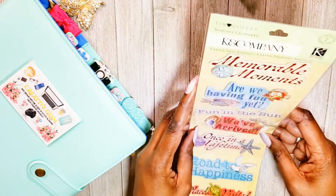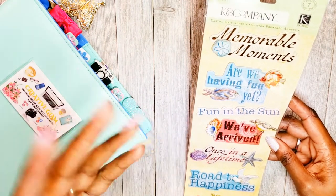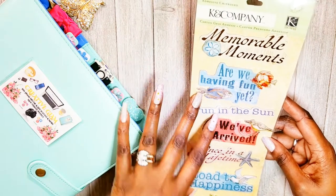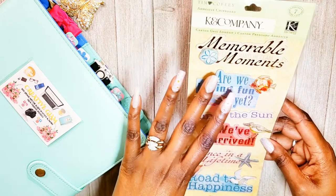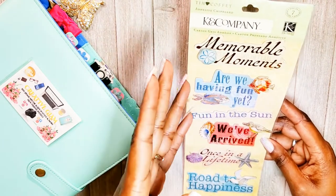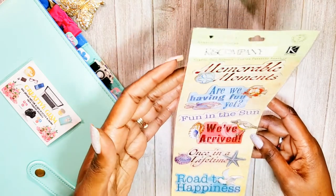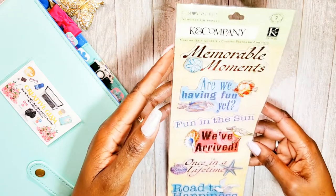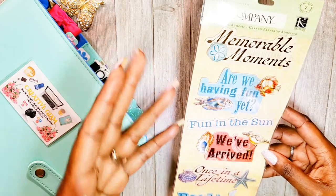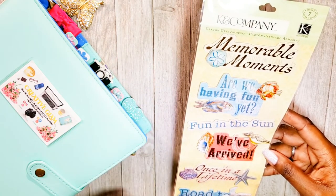This was an accident — I didn't mean to purchase this and didn't know I had ordered it. I was going to send it back but they didn't have free returns, and the return cost was what I paid for it — about five bucks. I figure there are things in here I can use: memorable moments, fun in the sun — I'm getting ready to go on vacation. I can make them work.